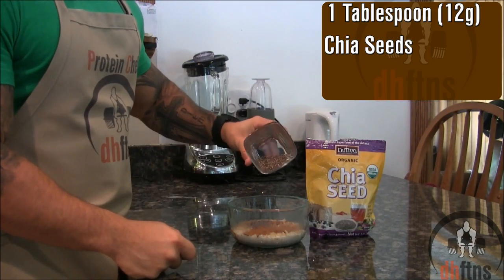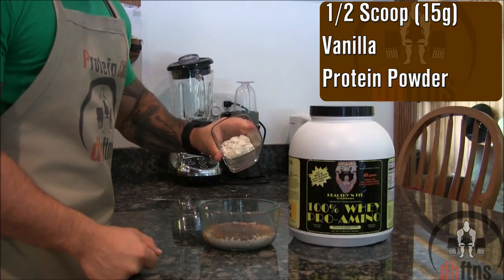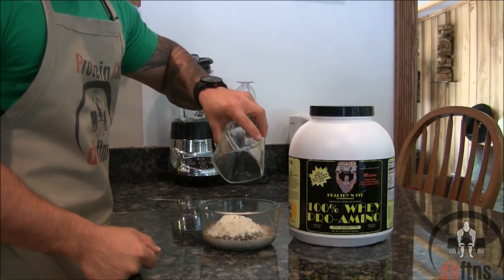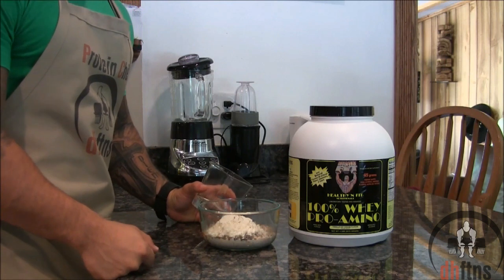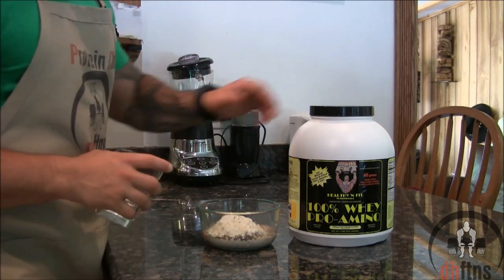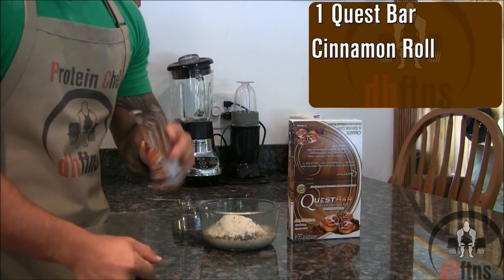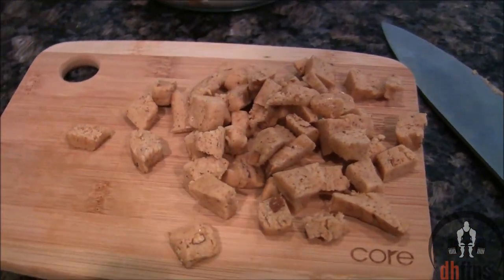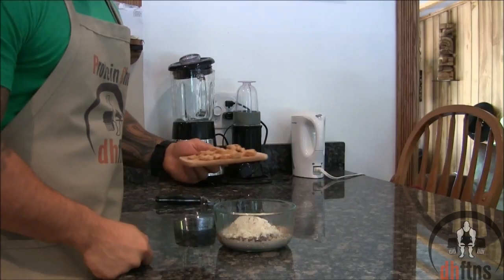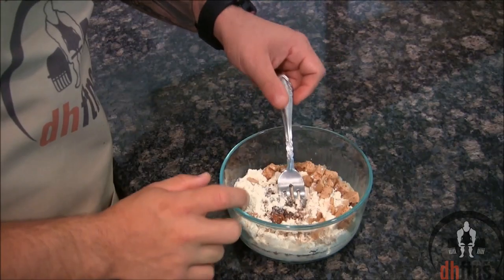One tablespoon or 12 grams of chia seeds, half a scoop or 15 grams of vanilla protein powder. The type of protein you use doesn't matter — you can use egg, soy, casein, or like I'm using, whey protein. And last you're going to take out one cinnamon roll quest bar and chop it into little pieces. Add in your chopped up quest bar and mix everything together.